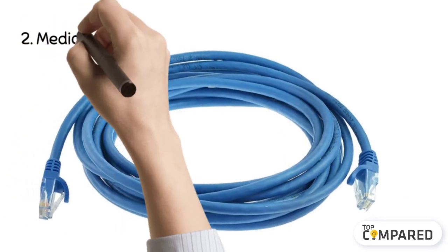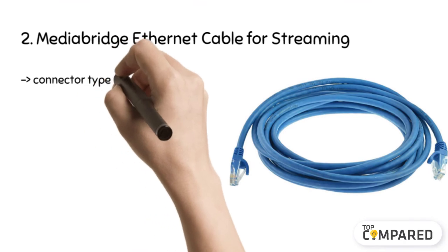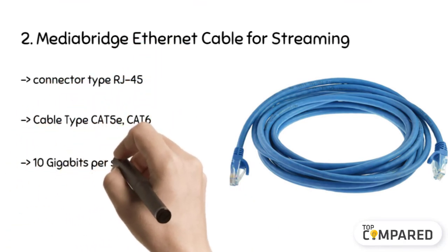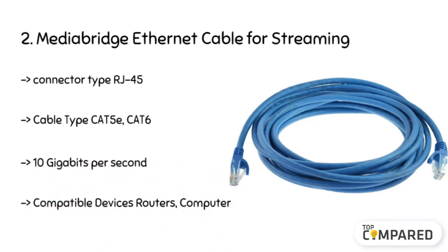The second product is the MediaBridge Ethernet cable for streaming. Apart from exceeding CAT6 performance with TIA/EIA 468B, it is compatible with any existing Gigabit and fast Ethernet. Its RJ45 connector fits perfectly in both CAT5E and CAT6 ports. All four twisted pairs of AWG-stranded conductors are separated by P-cross insulation.